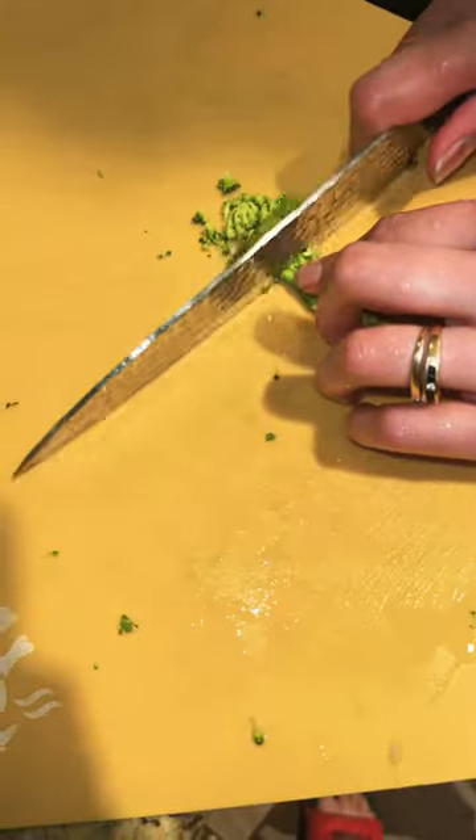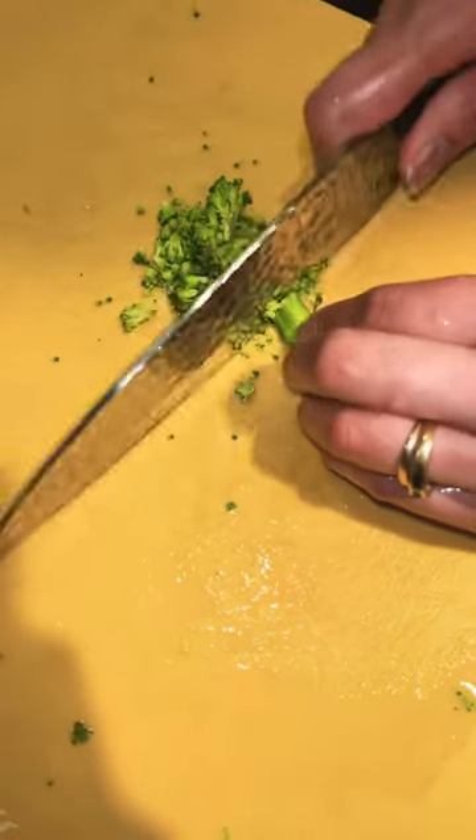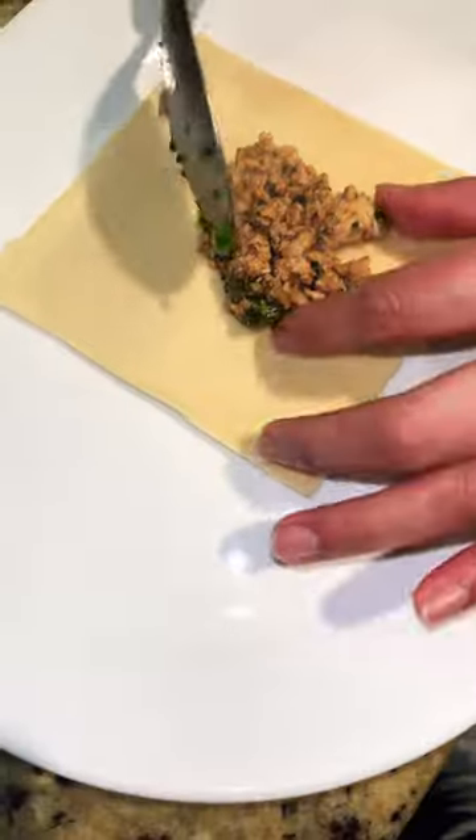Then cut the broccoli and add the broccoli in.